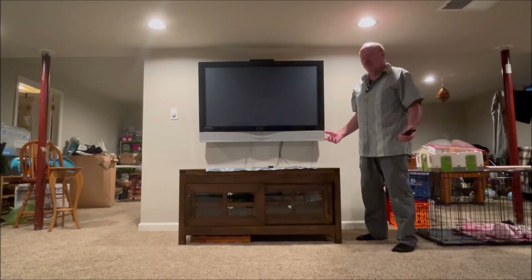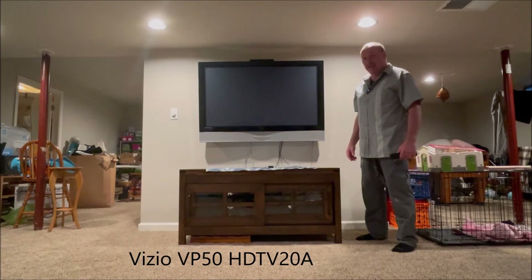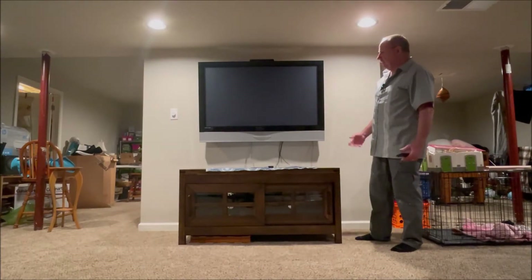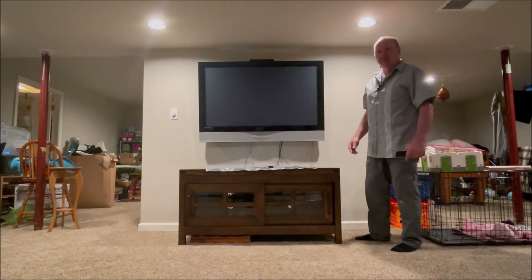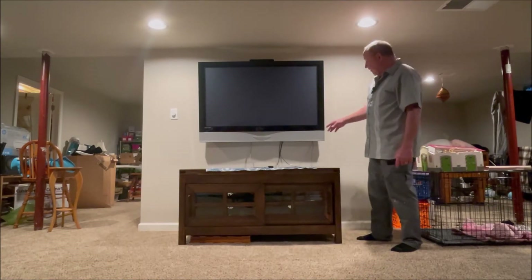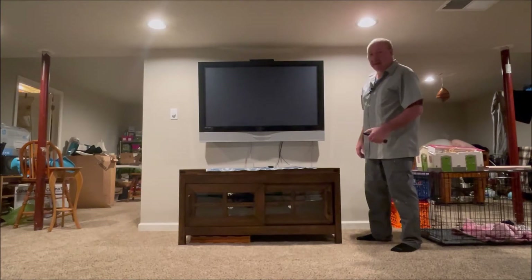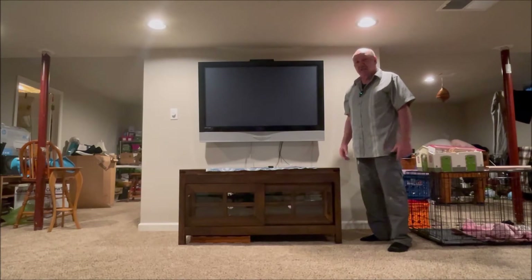We have this TV, it's a Vizio plasma TV and it doesn't work. It's a VP50 HD TV 20A — that's the model number. It's an older plasma TV. My son and his friends were down here playing videos on it and it just wasn't working anymore. No lights on it. I press the power button on the side of the TV, hit the power button on the remote, and nothing happens — absolutely nothing. So we're going to take the back panel off and look through it.